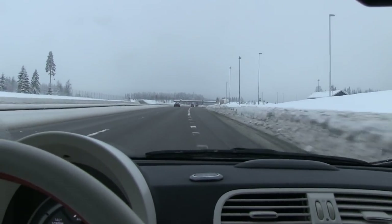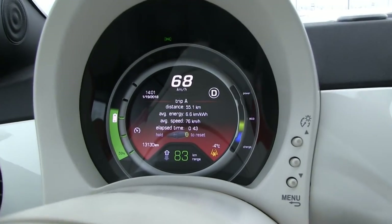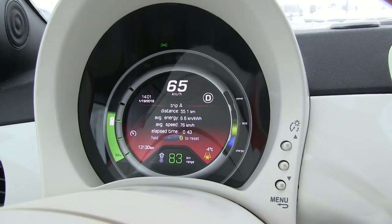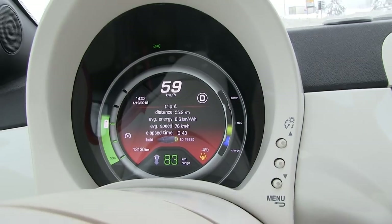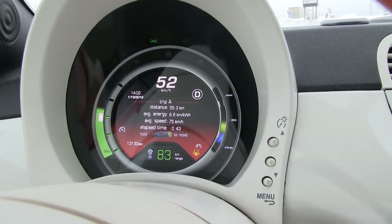Turning around at Minnesund. We've done 55 kilometers and consumed 47% — so we can make it over 100 kilometers at least. It's minus 4°C outside and I'm still in my stormbiking jacket, so man's not cold. Even on this eco run I'm keeping it warm and comfortable inside — I'm not sacrificing too much comfort.